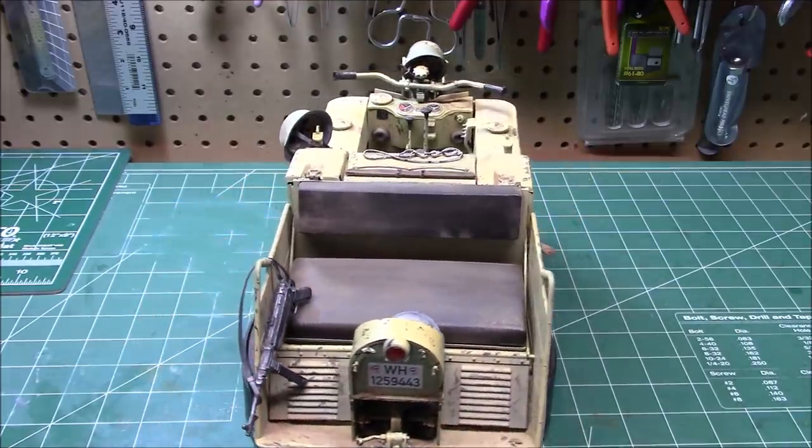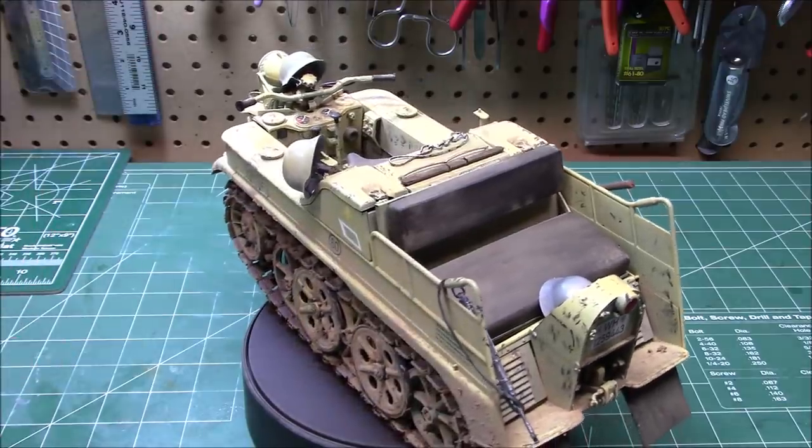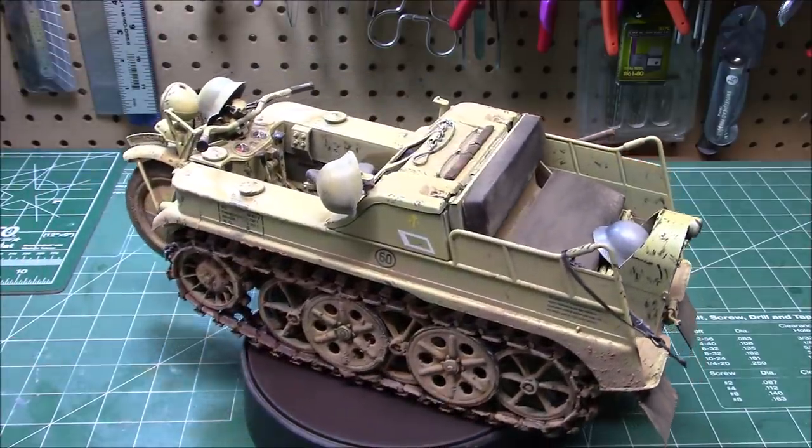We will see you at the next review. Coming up next is the brand new Revell 1968 Chevelle. See you soon on the workshop.